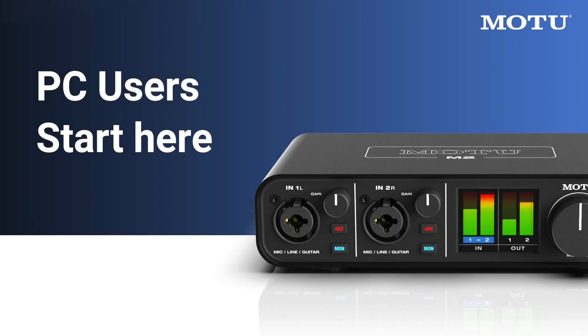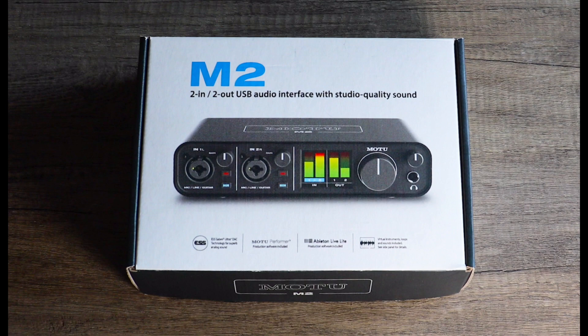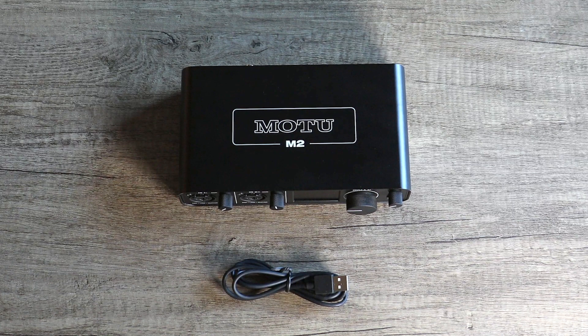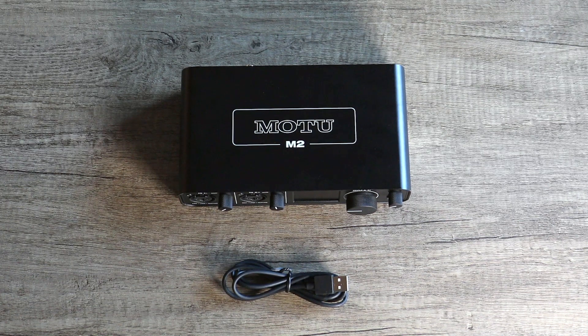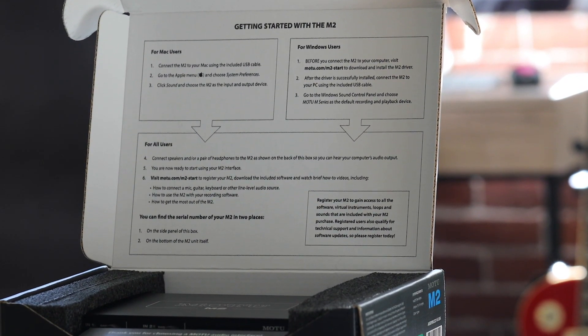Thanks for purchasing an M2 or M4 audio interface from MOTU. Let's take a look at what comes inside the box. In the box, you'll find the M-Series interface and a USB cable to connect the interface to your computer. On the inside of the box lid, you'll find quick setup instructions.